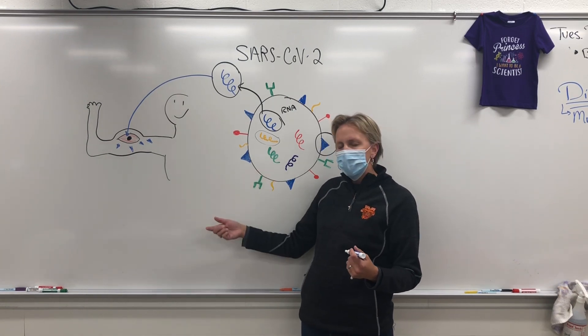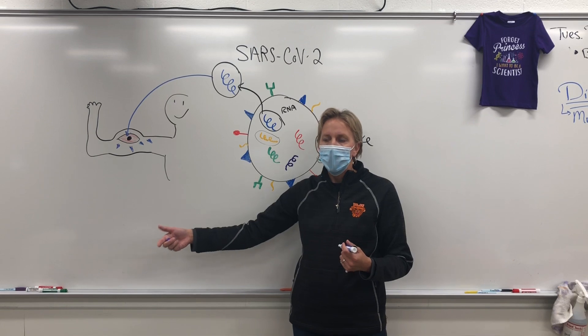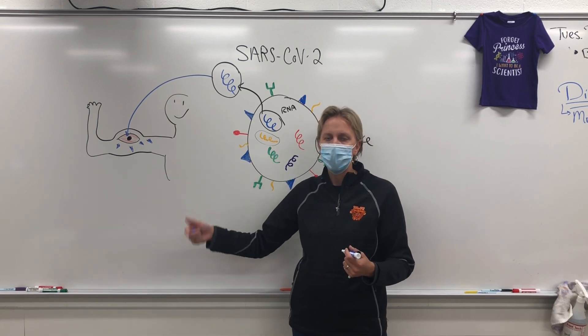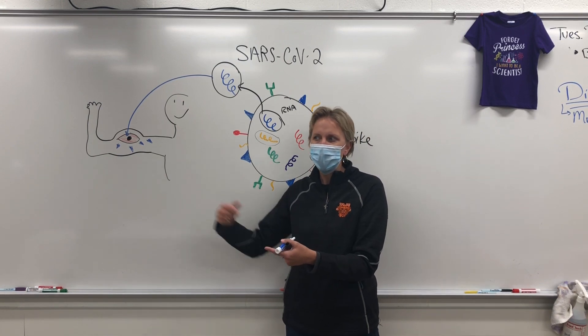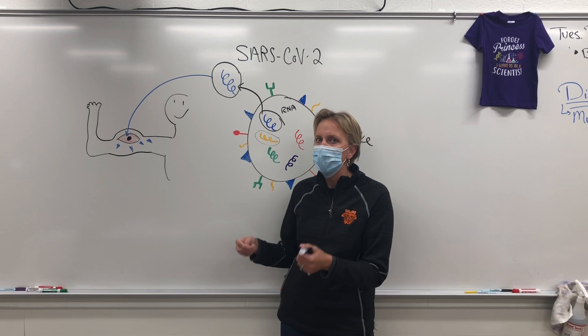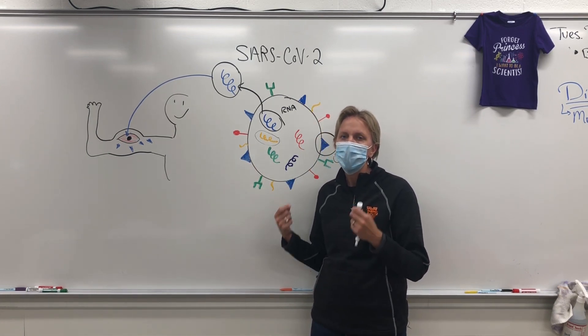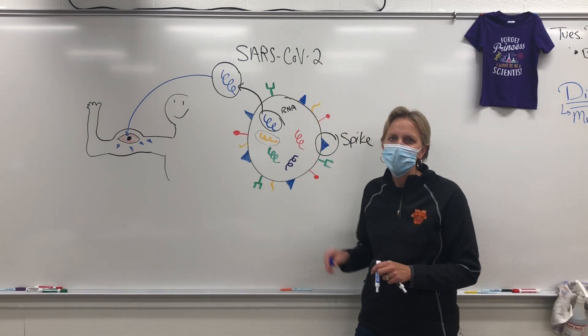I tell the students, it's kind of like if you're going to play another team in sports, and before you play them, you watch film of how that team plays. That way, when you actually get on the court with them, you know what they're going to do. So getting this immunization is kind of like watching the film of the COVID-19 virus. Your body knows what to do. And that's how it works. Pretty simple stuff. Thanks for listening.